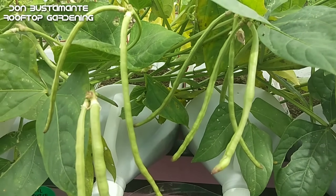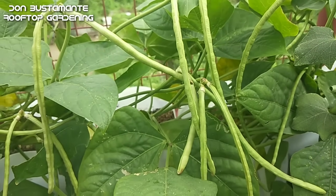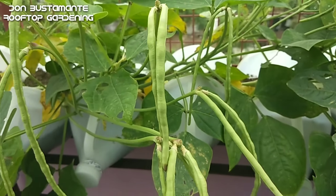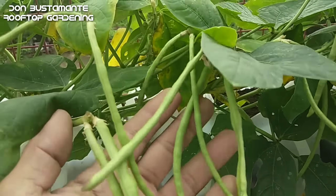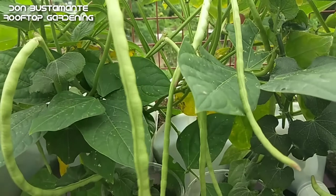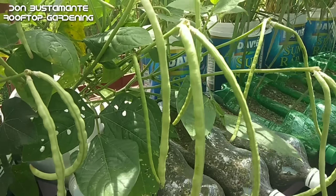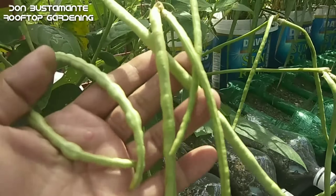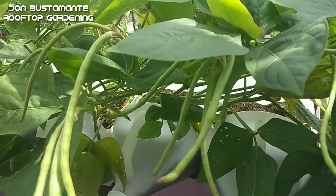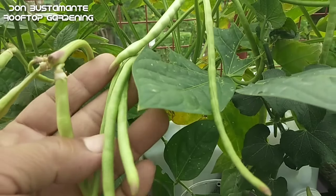Ang busitaw o sitaw na toro — bagamat hindi ito isang leafy green — ay maituturing na fast crop o inaani sa maiksing panahon. Pagkalipas lamang ng higit sa isang buwan ay maaari na itong anihin at ang pagbunga nito ay nauulit ng tatlo hanggang apat na beses na patuloy na pag-aani. Ang isang puno nito ay kayang magbunga ng 20 piraso o higit pa kapag mataba ang lupa. Ito ay mayaman sa vitamin K, C at folic acid. Mataas din ang taglay nitong fiber na nakakatulong sa pagkontrol ng kolesterol at nakakatulong din ito sa pagpapababa ng blood sugar.